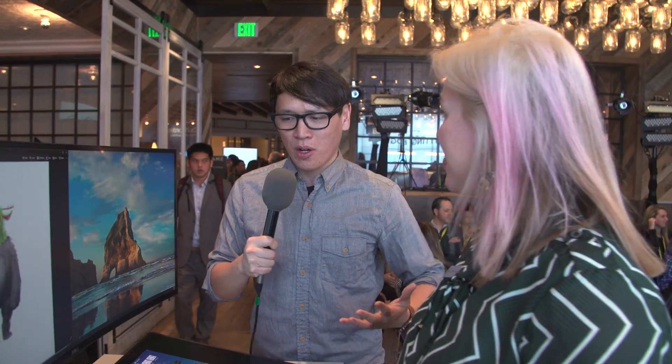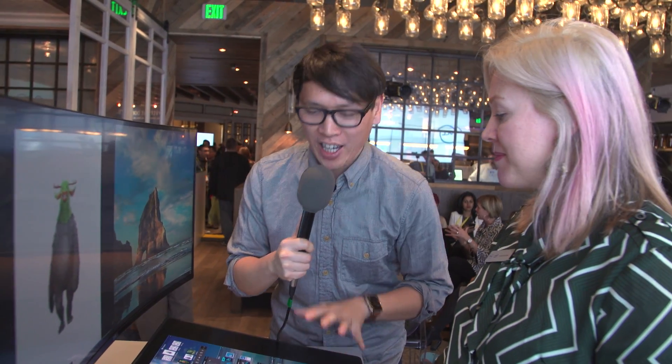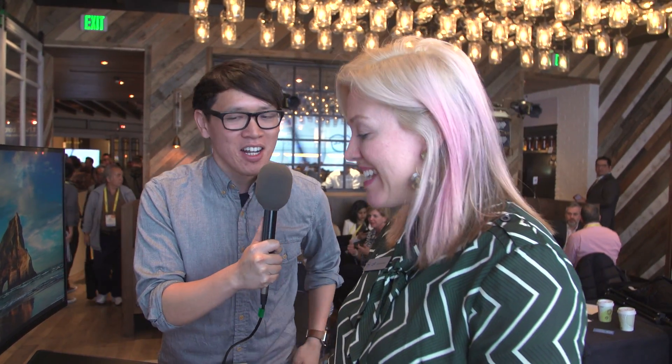Hey everybody, it's Norm from Tessa.com here at CES 2017, and I'm here at Dell's booth where they're showing off a bunch of interesting products. One of the most interesting I think is the Canvas here. Now Sarah, you're the product manager of the Canvas. How are you doing? I'm sure it's very exciting for you to get this out in public. So what is the Canvas and how is it different than the monitors, displays, or computers that you guys have also been making?